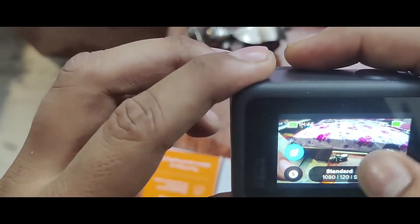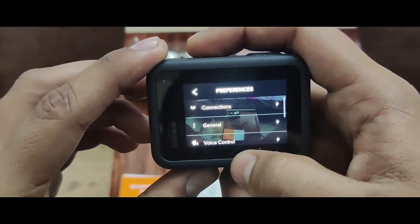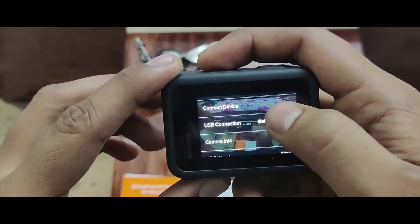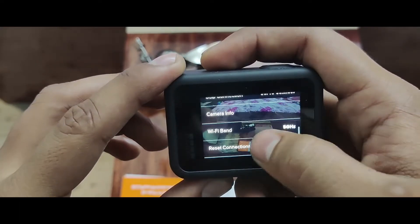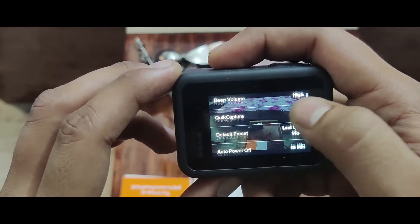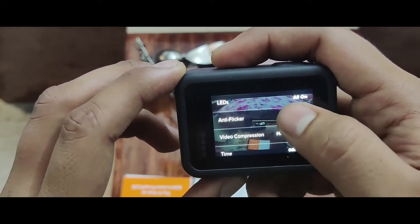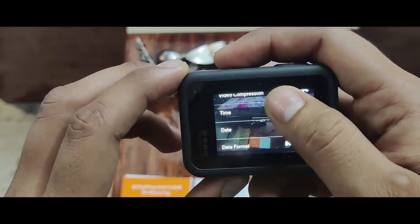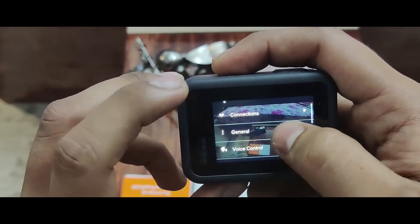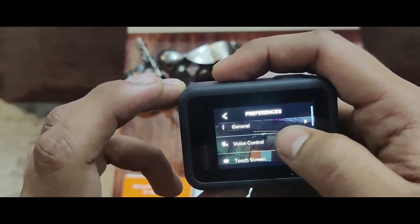There are some options in your settings. You'll get preferences for notifications, connection options including wireless connection, connect device, and USB connection. Going further down you'll find quick capture, default, auto power, LED, video, crop version, time, date, date format, and general mode. Below that you'll find voice control options.